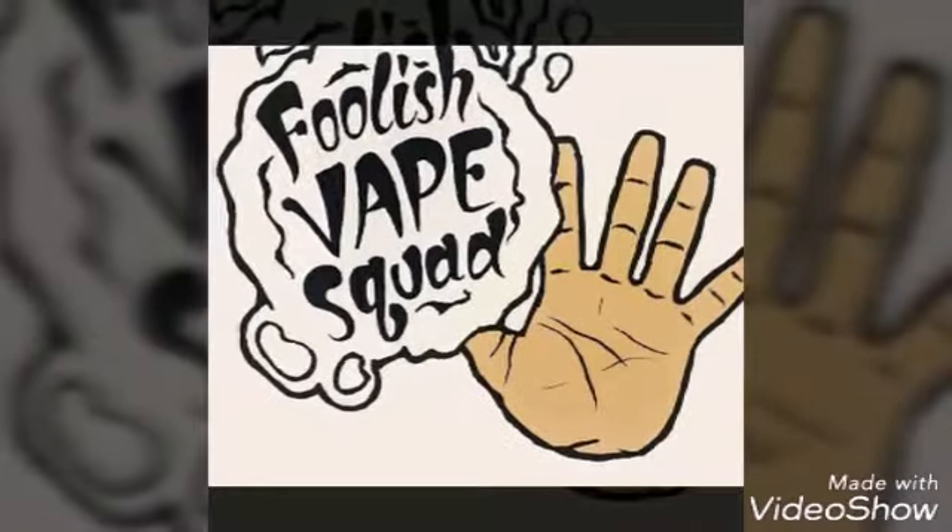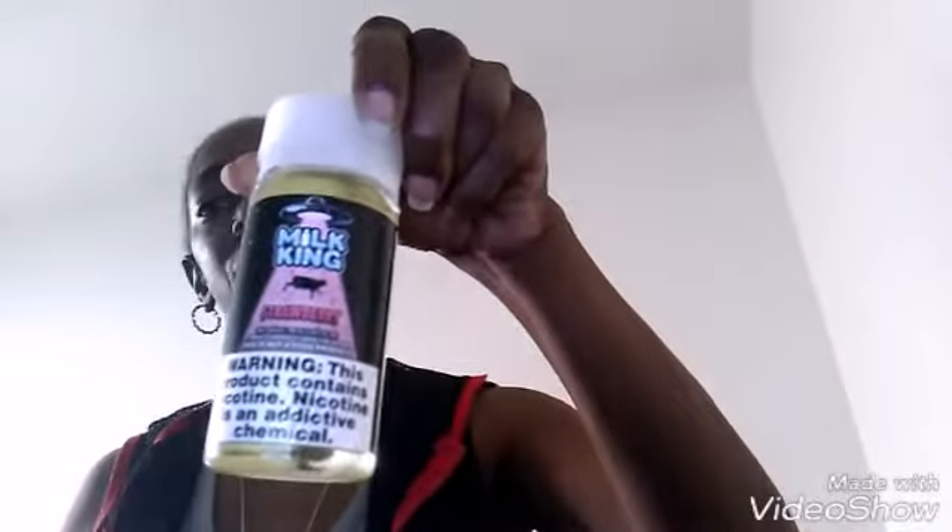Alright YouTube, we're back with another review. Today I'm going to be giving you guys a review on the Milk King Strawberry Milk. They come in 0, 3, and 6 nicotine strength, 70/30 VG/PG blend. The flavor profile is strawberries and milk. I'm going to be using my Luna, or my Post 24, all RDL.